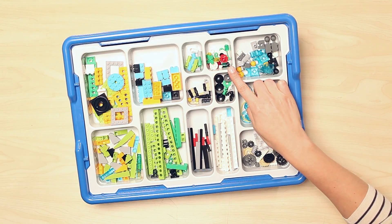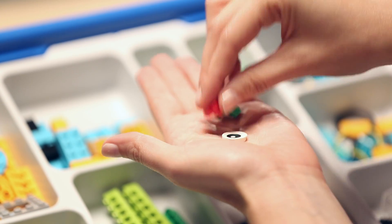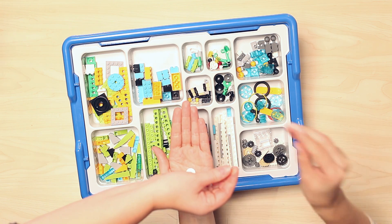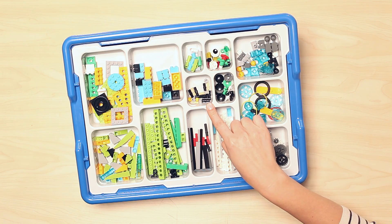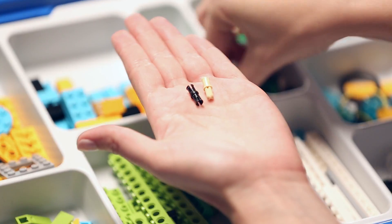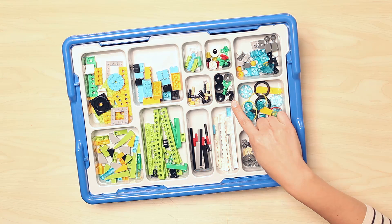Directly across is a compartment housing a special collection of unique elements that gives life and personality to the models. Here you will find eyes, flowers, leaves, grass, antennas, and more. Moving below, you have a small compartment that houses axle and beam connector pegs, as well as bushings. Beside that is a collection of round plates, all in different colors for easy identification.